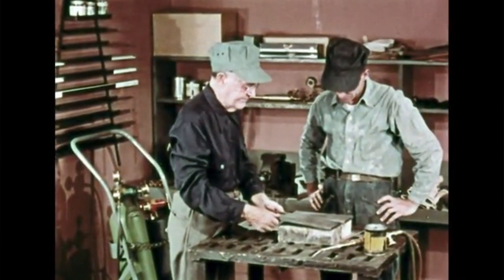That's about all there is to it. Proper tinning is about 90 percent of making a good braze weld.